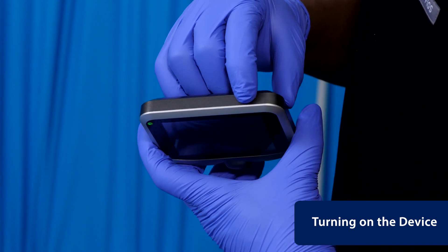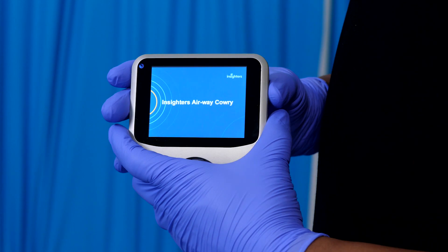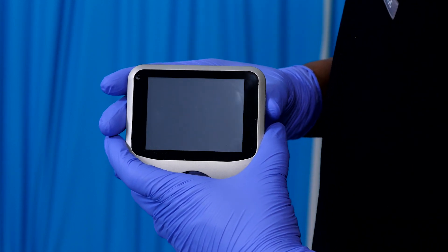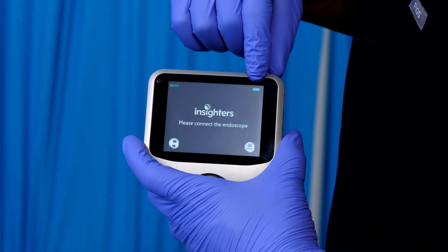Press the power button on the screen to turn on the device. Check that the battery is sufficiently charged.